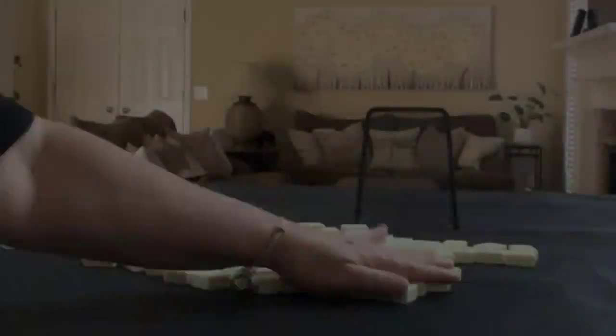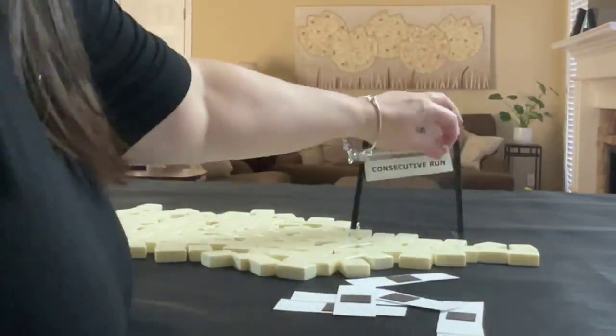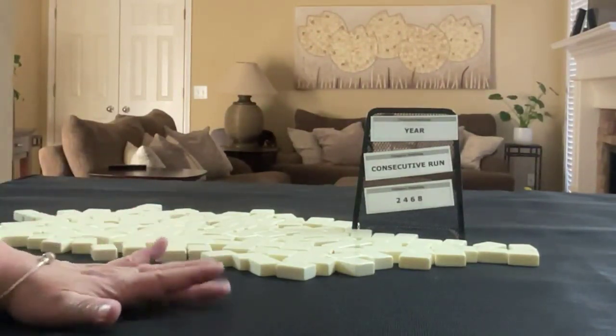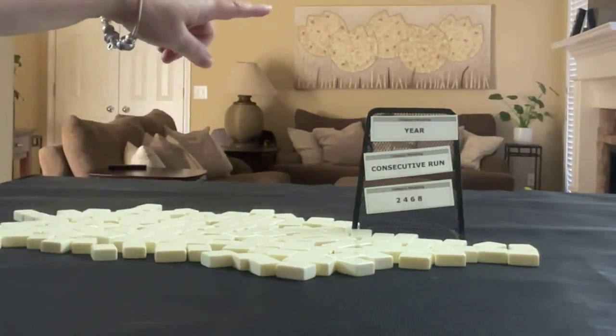If you're new to Mahjong or if you already know how to play and just want to build your skills, consider subscribing to my channel. That way you won't miss anything. We're going to alternate between dealer and non-dealer, so we'll get 14 tiles, then 13, and then 14, and we'll force hands in these categories.